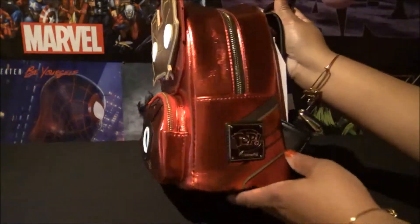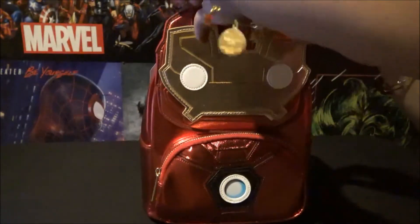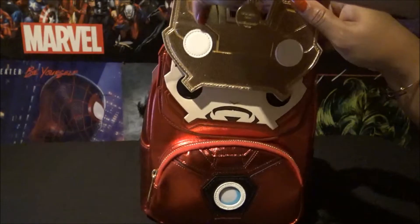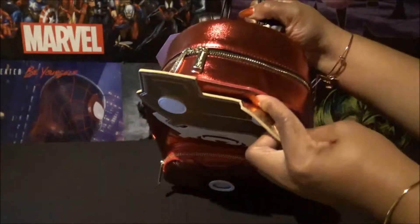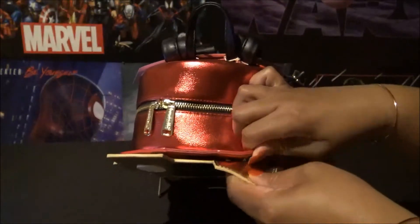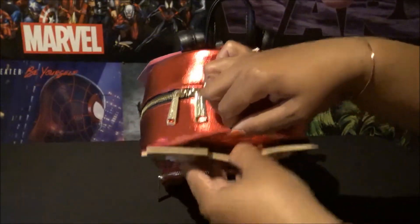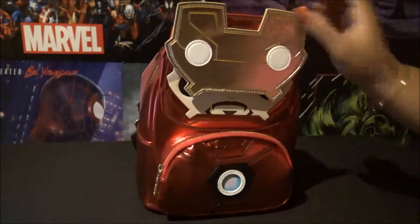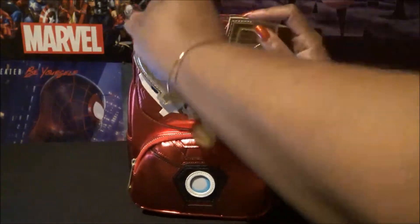You can see the pop emblem there, and this actually does lift up to reveal his face. They put little snaps in there — you can snap it and keep it up so that the face panel won't come down if you wanted to carry it with his face showing.